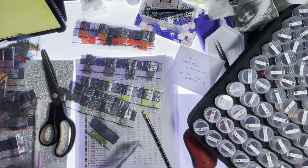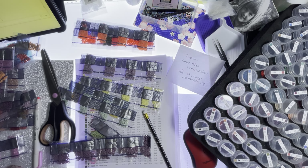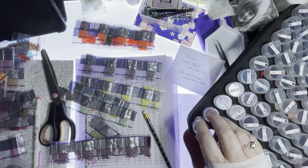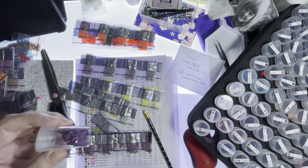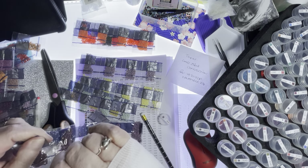3041 — got that one. And this one I need 1200. I'm going to need two bags.